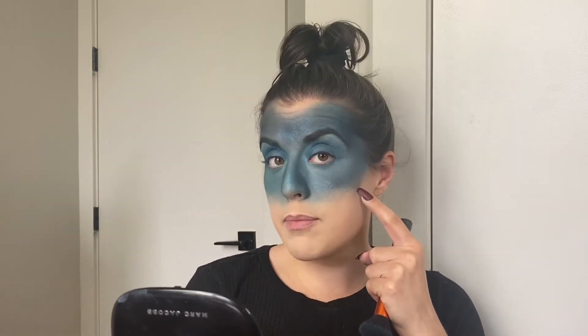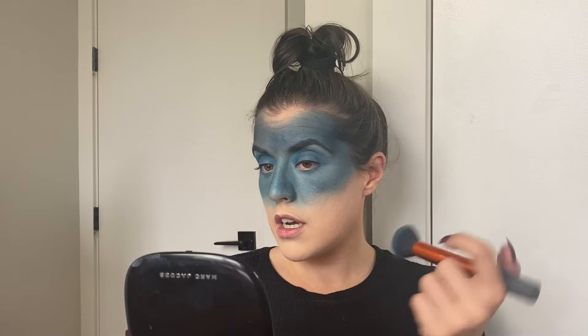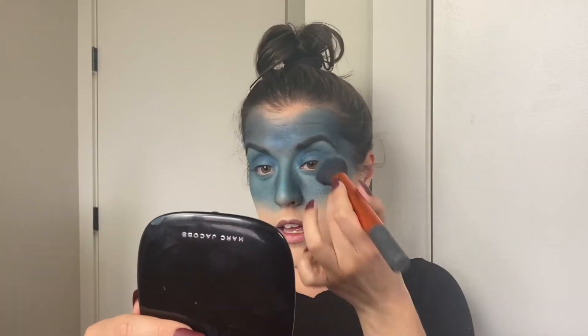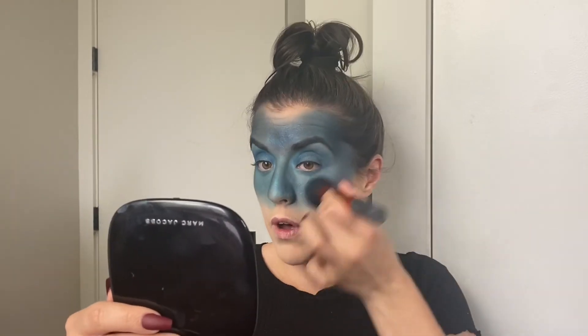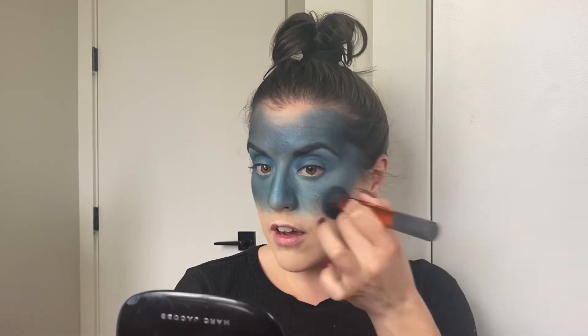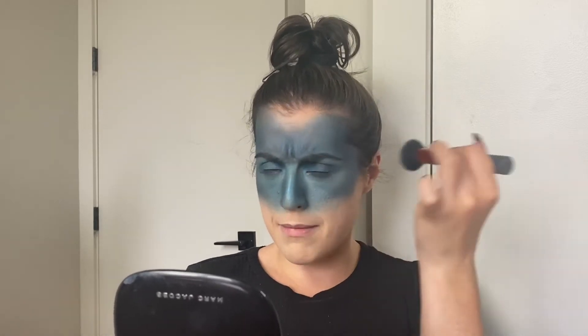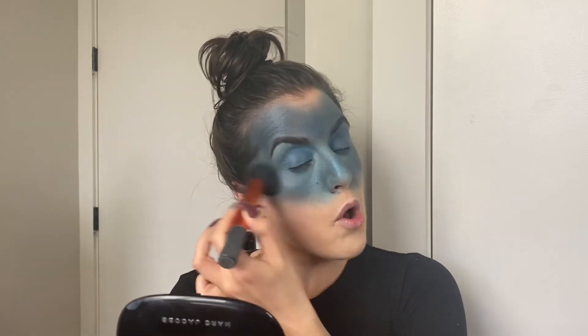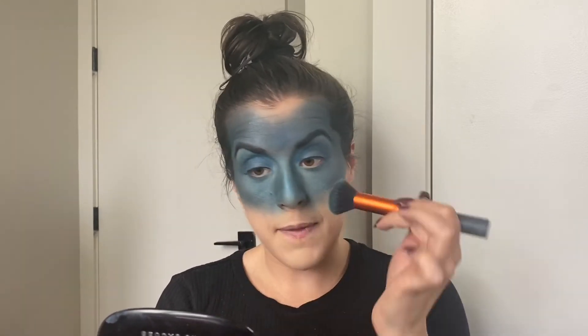I don't want to bring it below the cheekbone — it's going to pull your face down and it could get muddy past the bronzer. So I'm just going to keep it all above that and really pull that mask back, make you look fierce. This layering of black is going to be personal preference; if you want it super dark and stormy, definitely add a ton of black. I'm probably going to want it a little darker but I don't want to go overboard, so we'll do one more layer and then move on to highlight.